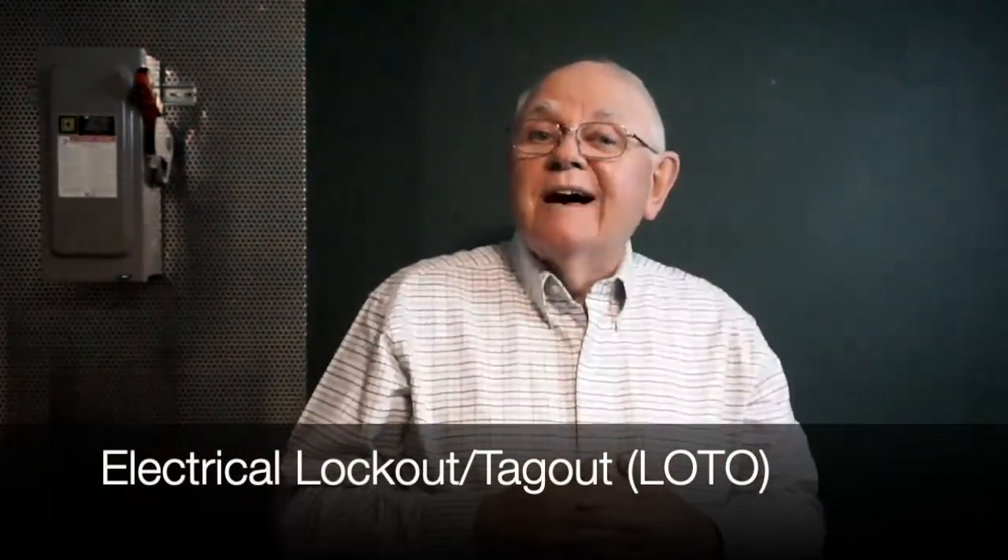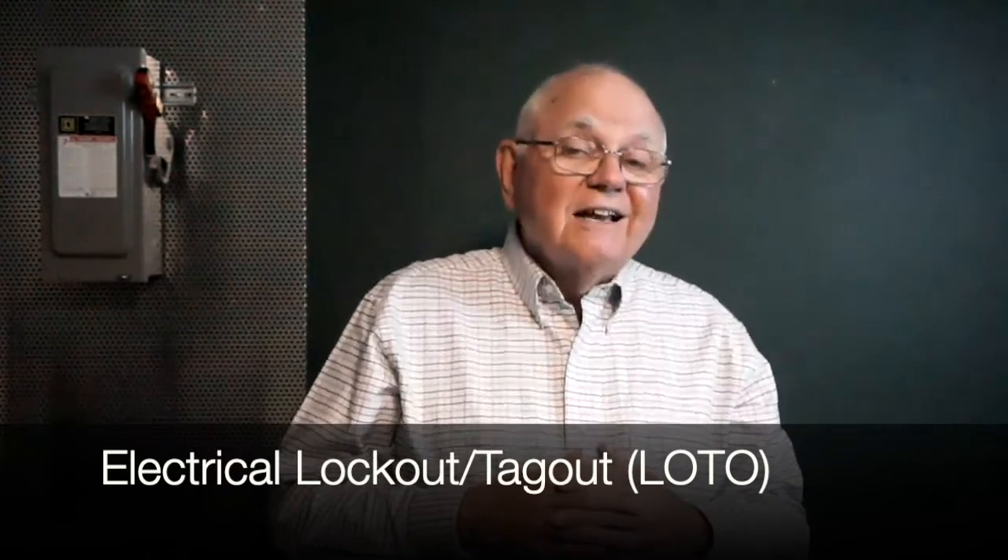I'm Randy Barnett, your facilitator for this Tech Talk video. I'm a journeyman electrician, electrical trainer, and textbook author. Today we're going to talk about electrical lockout tagout.